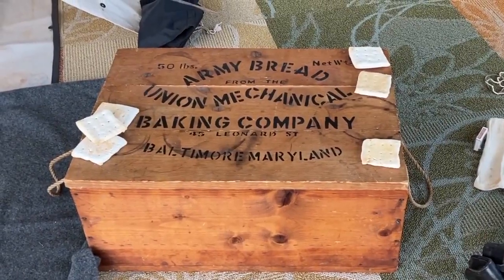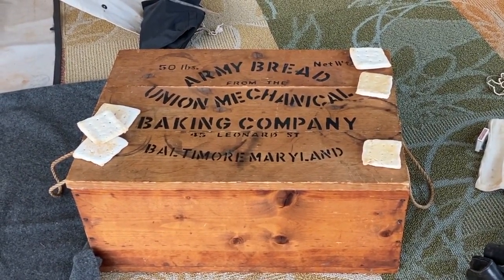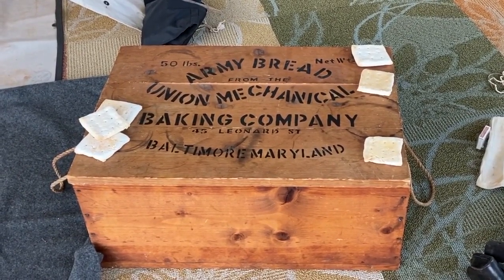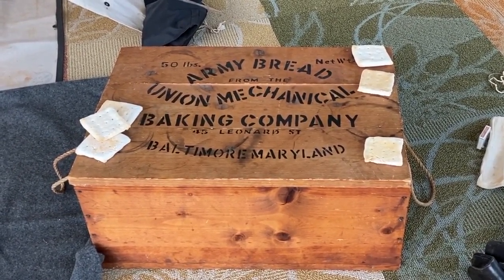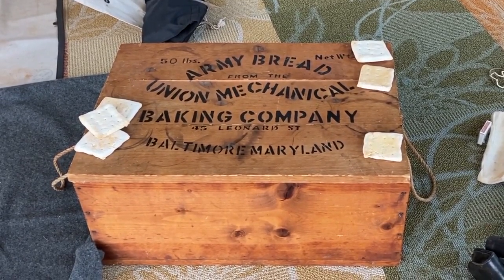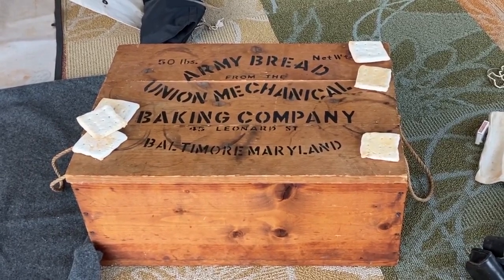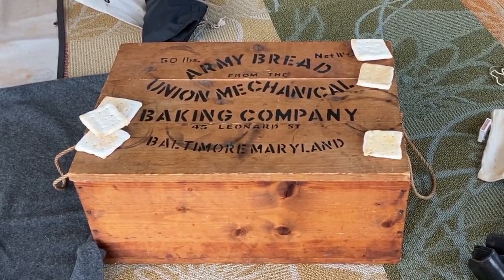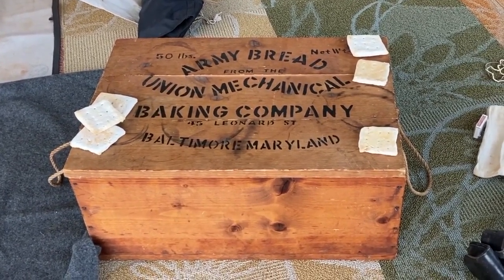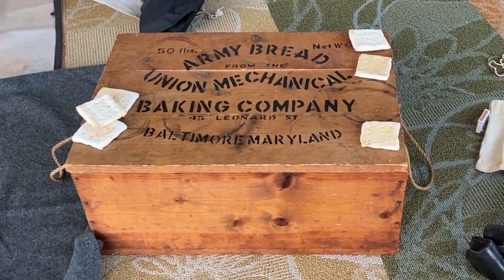This is an example of an army bread box — I showed you the hardtack earlier. The army bread was produced in cities throughout the country. This one is marked army bread from the Union Mechanical Baking Company in Baltimore, Maryland. The hardtack would be stacked up inside these boxes and shipped by train or wagon to troops in the field. And that's how soldiers would receive one of the staples of army life, which is hardtack.